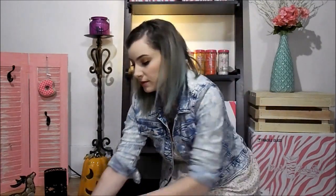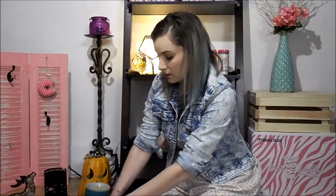Besides candle making, you can also use our sprinkles in our warmers. This is one of the ones that we have. This is called a simmering light and I'll show you what it comes with. The simmering light is $28. It comes with a base — this is a black base, we also have a white base — and it comes with a light bulb.